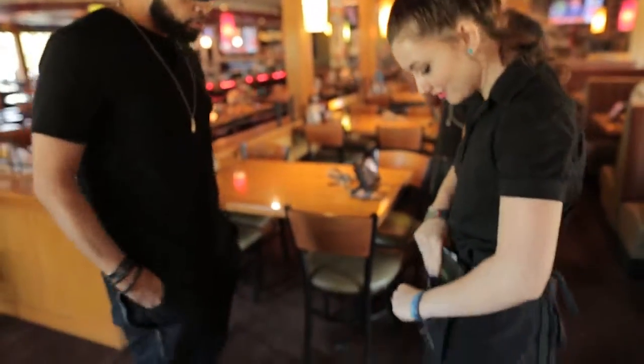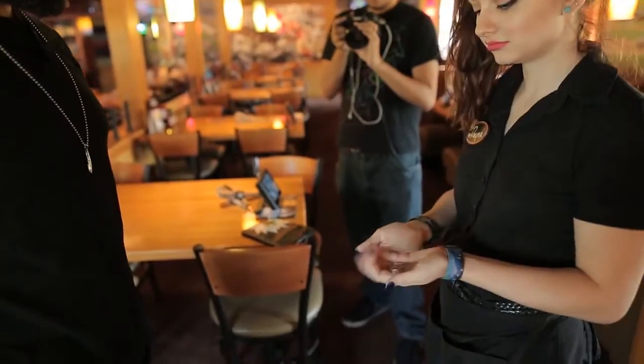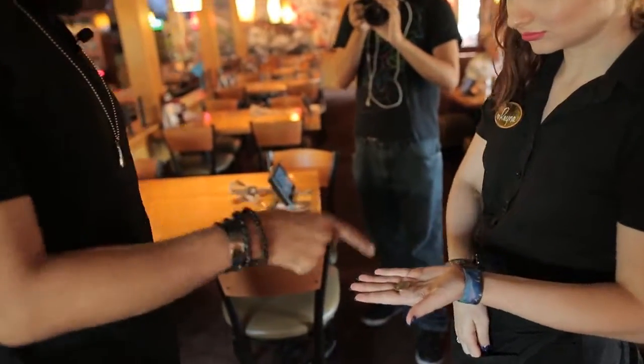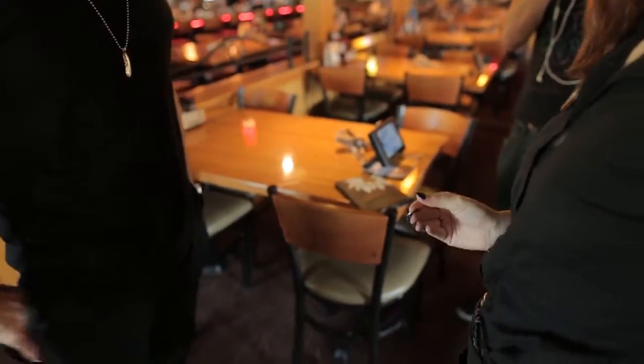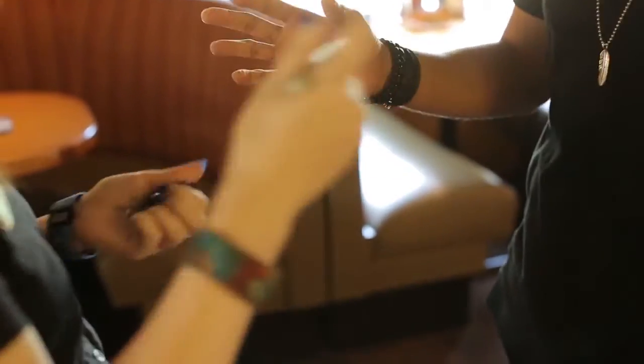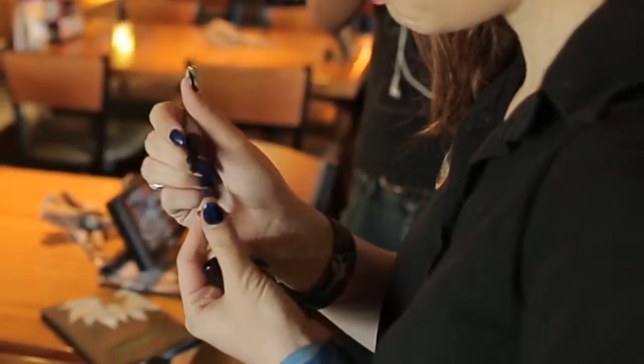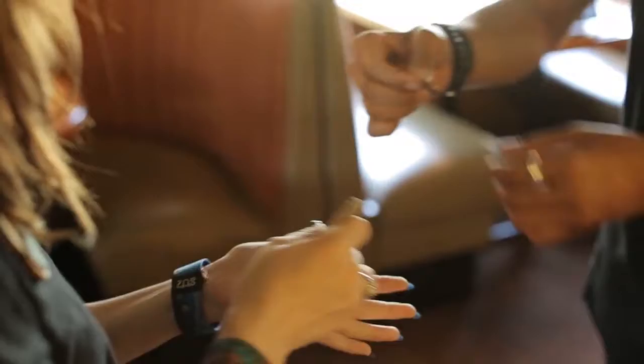Have you got any change on you — maybe a quarter, nickel, dime, penny, half dollar, dollar? Coins from the Dominican Republic? Okay, you have got a quarter. Do me a favor — take the pen and just sign your initials, a smiley face, or anything you want on the coin. Okay, and I'll take this back. What did you sign?